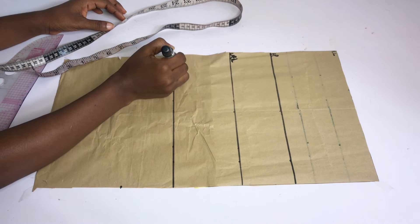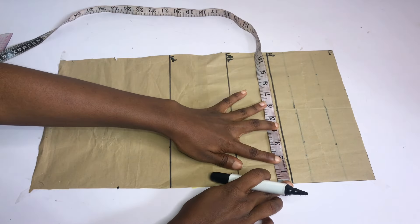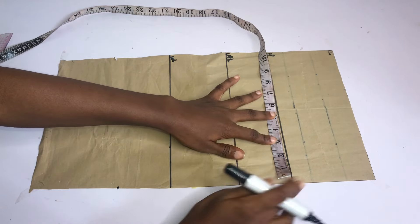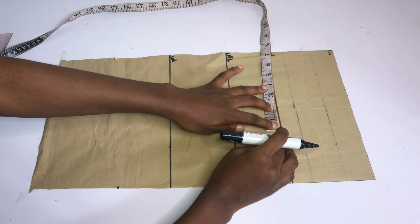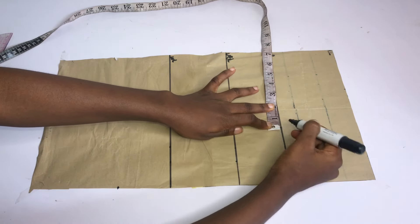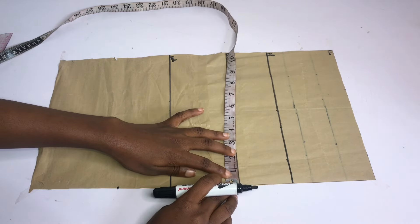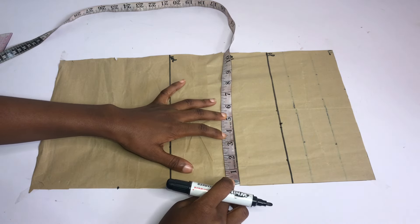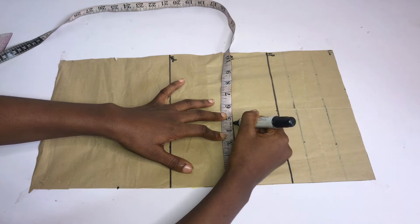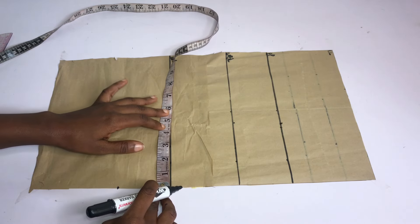After doing that, I'm going to label all my lines. The start of this pattern paper is my chest line, then I have my bust point, my under bust point, and my waist point. The next thing I'll do is to take my bust pan measurement, which is my nipple-to-nipple measurement divided by 2 — mine is 4 inches. I'll place the 4 inches on the bust point and add a half inch for stitching allowance, so I'm marking 4.5 inches.